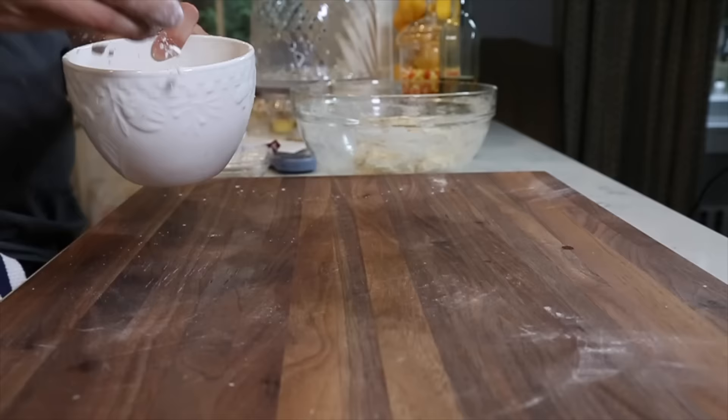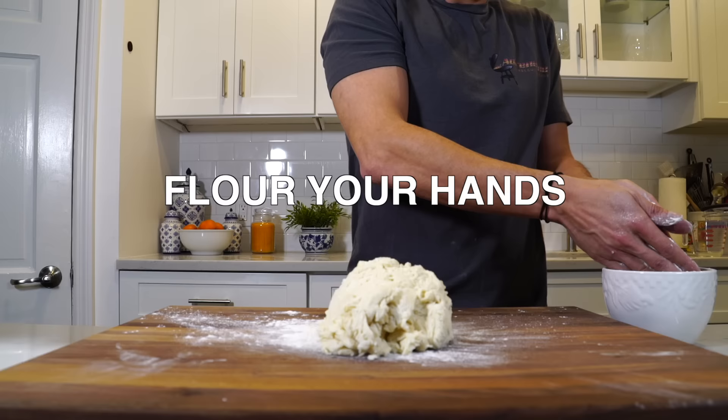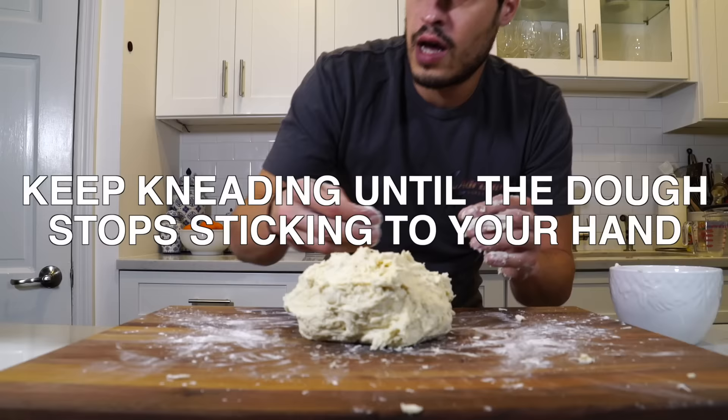At this point we're going to take a little bit more flour. I want to work the dough until it stops sticking to my hands, adding a little bit of flour and cleaning the board with flour.